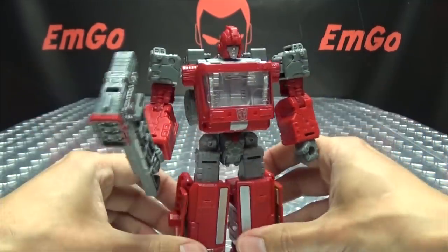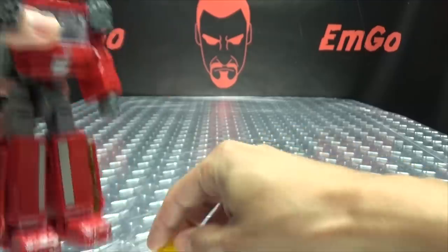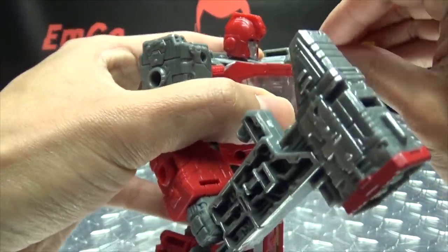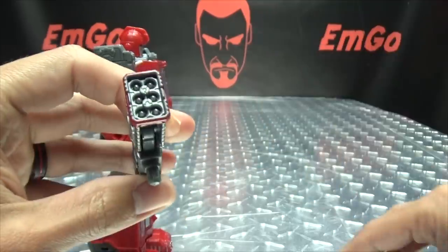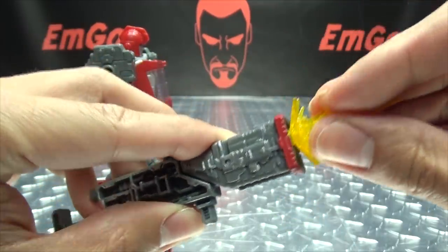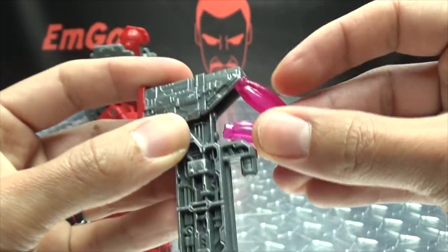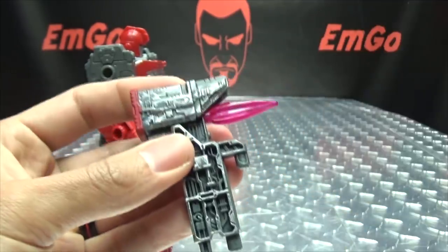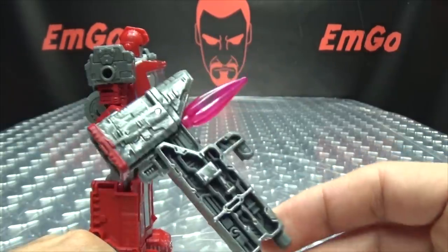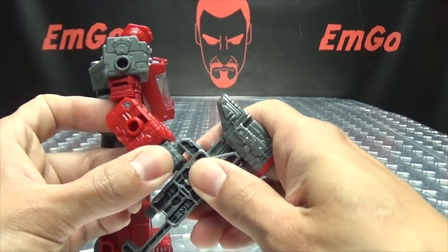As far as the effects parts go, you can plug these onto his shoulders to make it look like he's getting shot. You can plug them onto his chest. You can also plug them onto the missile launcher — there are two pegs, you can plug those on. There are also posts back here as well, so you can take the smaller ones and have a rocket hammer going on. That's a thing you can do if you want to do it. All things you can do if you want to do them.